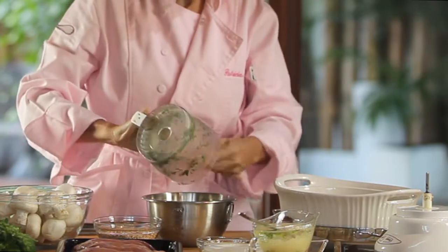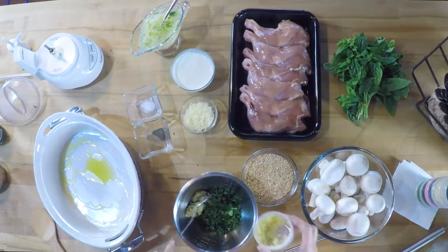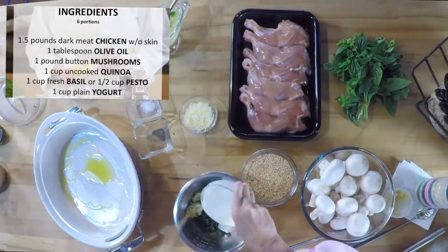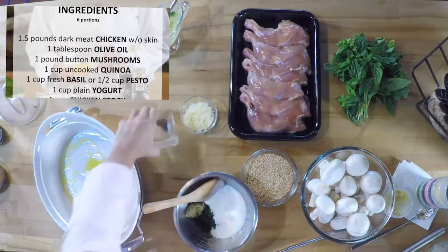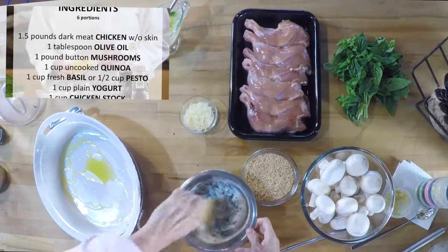First we're gonna make my idea of a basil pesto that's very easily made. We take some basil leaves, place them in a food processor and chop them. Then we're gonna add a lot of garlic, some chicken broth that I made — you can buy it — and with the yogurt we're gonna season everything in this casserole.